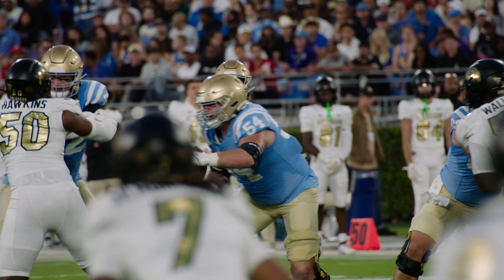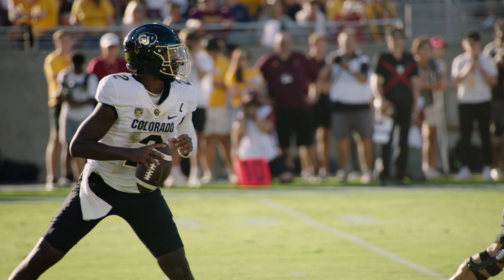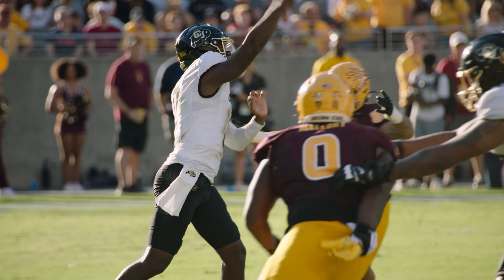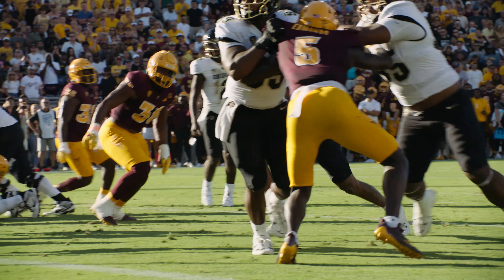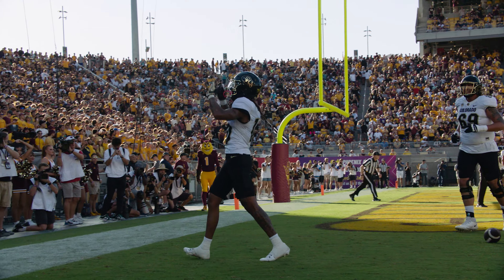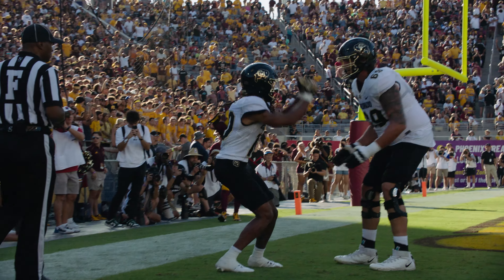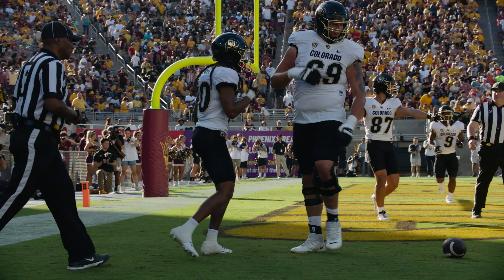You see the quarterback drop back. You see him looking around, realizing he doesn't have anybody open and the pass rush is coming, so he makes a split decision to run up the field. There's some fear in his eyes as people are coming, and then some joy in his face as he sees he's gonna cross the end zone and score a touchdown. It's really a way of telling a mini-story in just a couple seconds that you can take so much more from than you're just gonna see on TV.